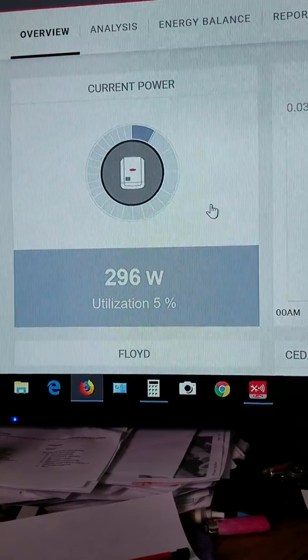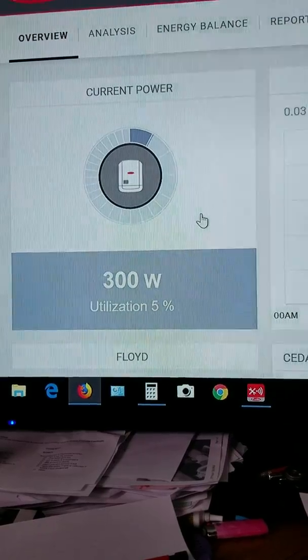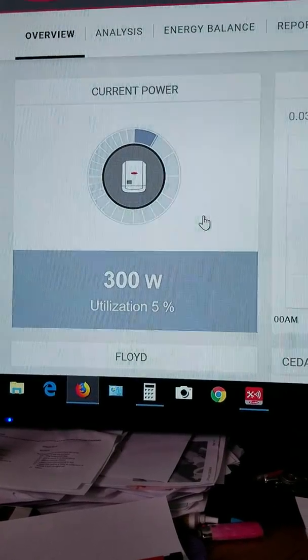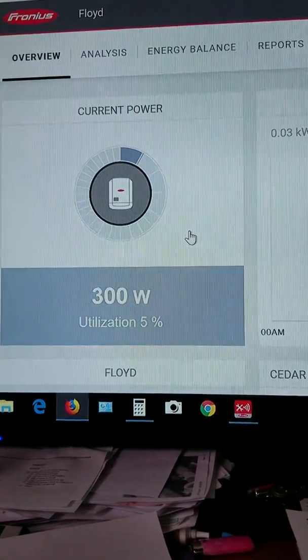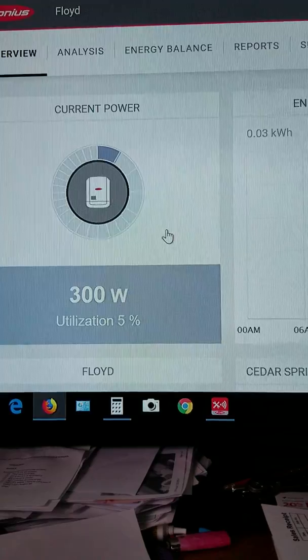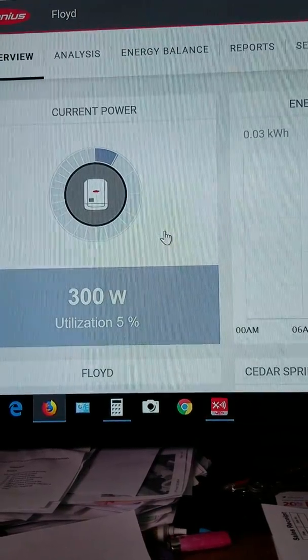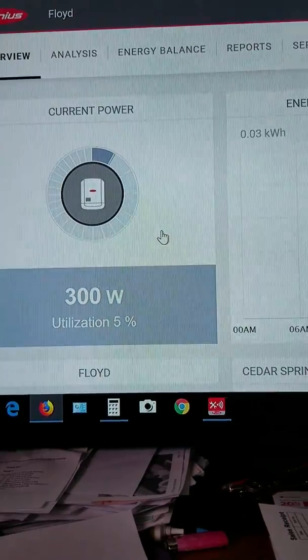We didn't pay anybody — we did it ourselves for about $5,000 total. It took us a couple of weeks, just working on it off and on. It's not hard. The hardest part is hooking up the converters and installing the emergency shut-off for the fire department, because you have to have those.